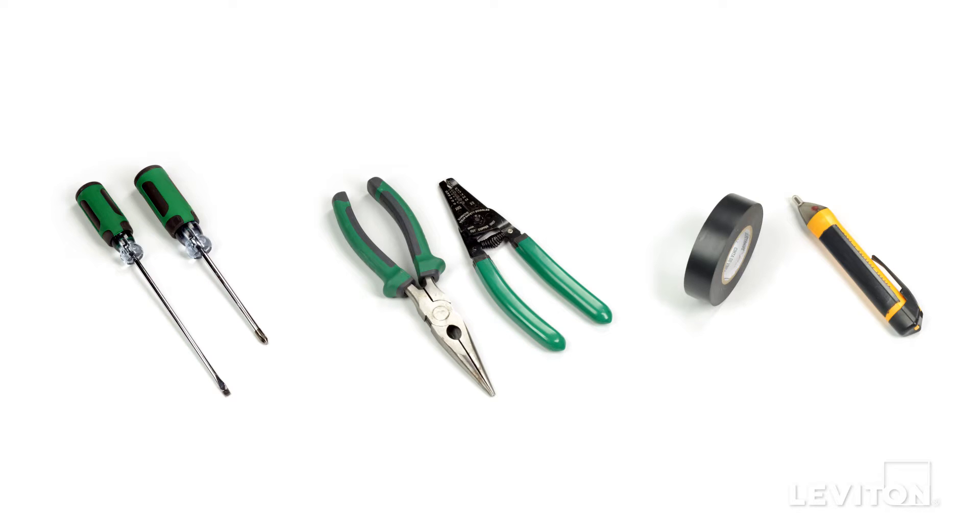A flathead screwdriver, a Phillips head screwdriver, electrician's pliers, a wire stripper, electrical tape, and a handheld voltage tester.